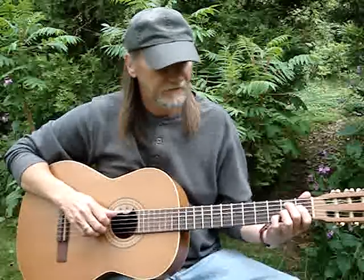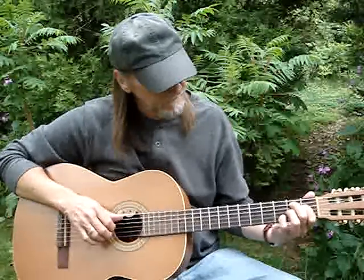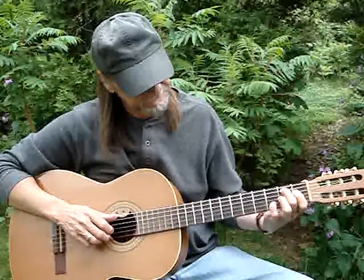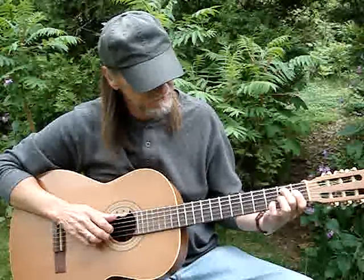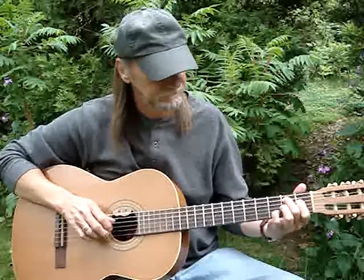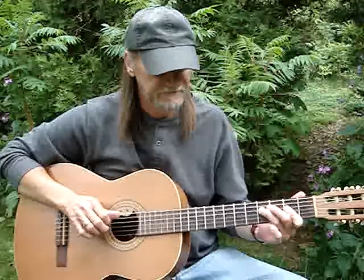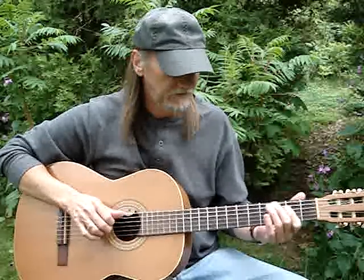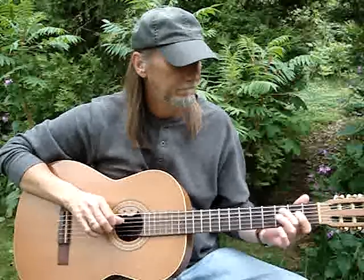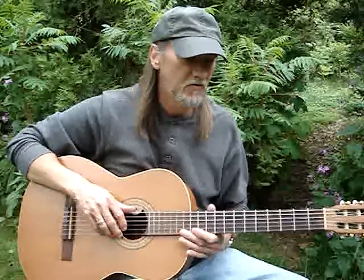Then I do a B7, B7 sharp 9 — that's like a regular B7 chord except my pinky's getting the second string third fret. And then that little same thing that I did on the A. So I just do that part, so it's B7.